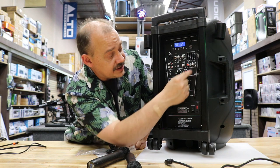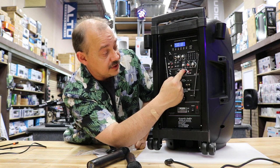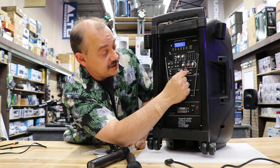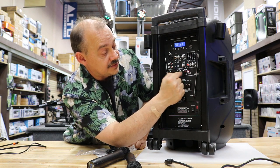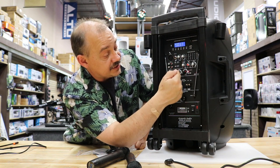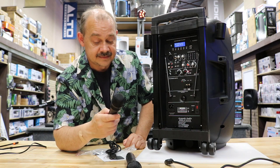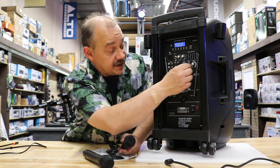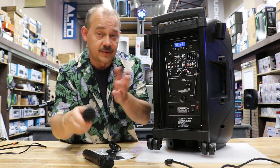Just going over the knobs one more time — these are gain controls, not volume buttons. The only volume button is the master volume. So you're going to mix how much music you want and how much microphone you want, then turn up the master volume. If you're not sure where to set the knobs, start with them all at 12 o'clock — straight up — and only the ones you're going to use. Adjust the master volume up a little bit, test it out, and then fine-tune from there. Always start in the middle and work your way from there.